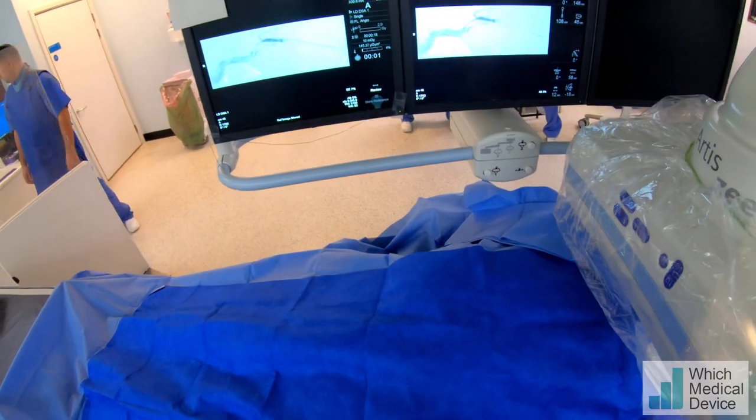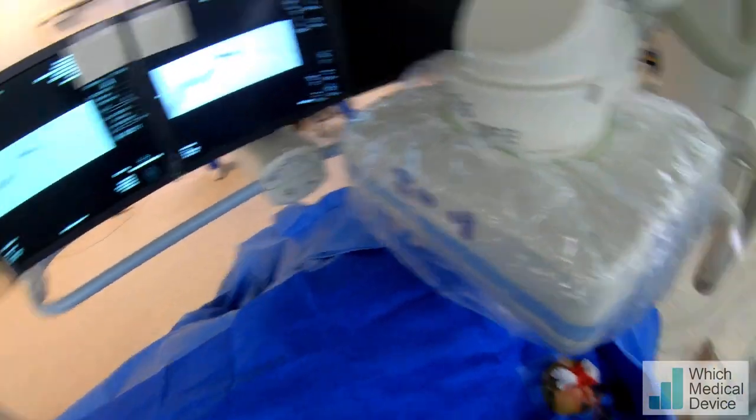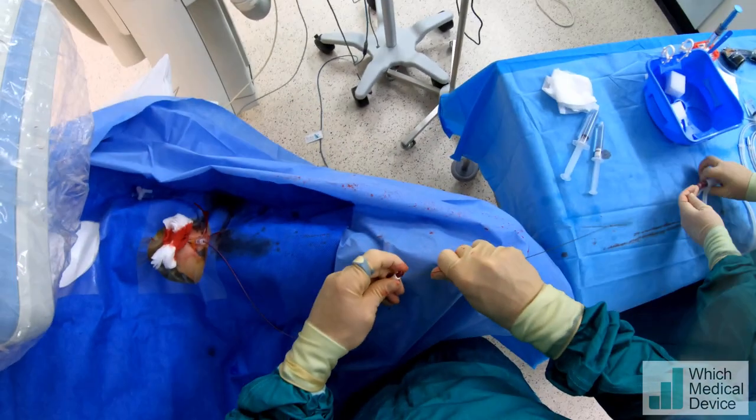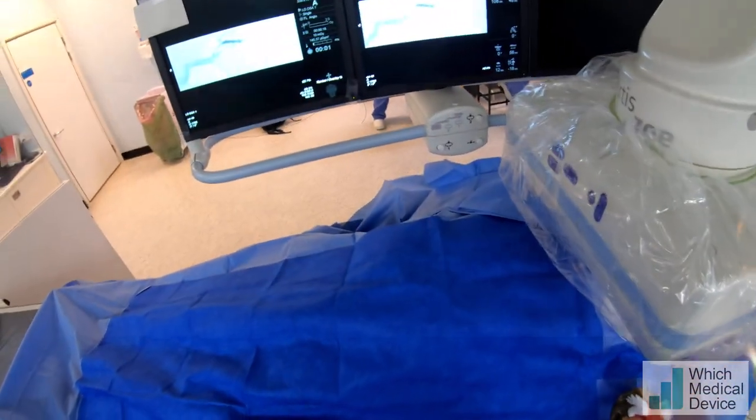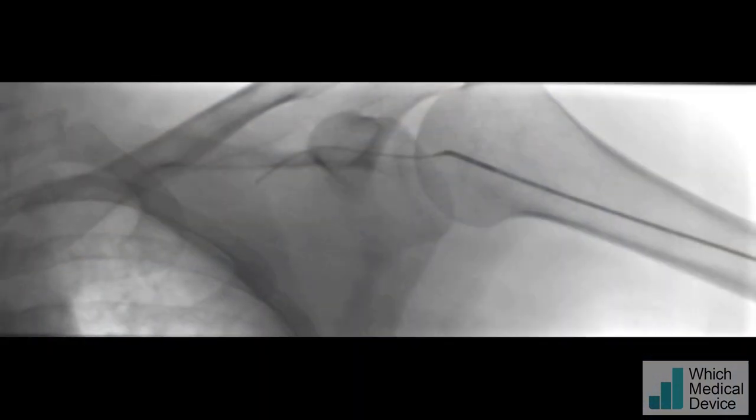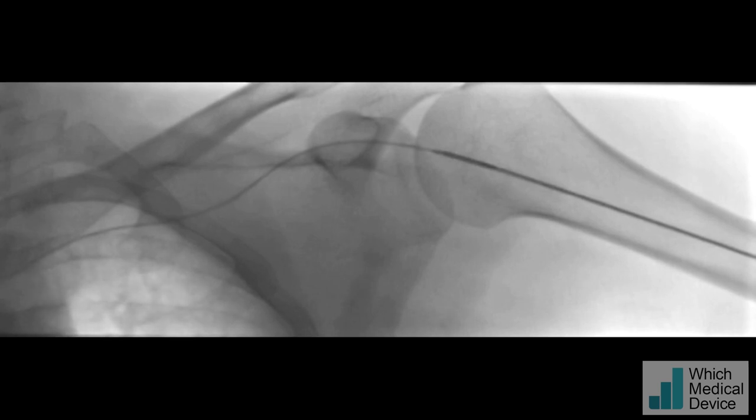So we're going to pass the Benson wire through this and round into the SVC. I suspected the Benson wire would go very easily; if it didn't, we could use an angled hydrophilic guidewire — and it's just whizzed around there now.